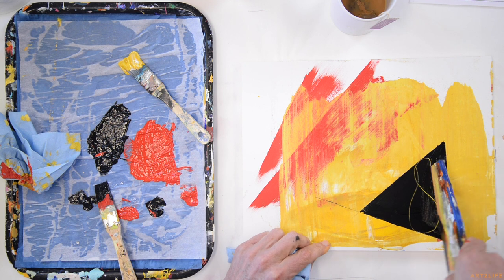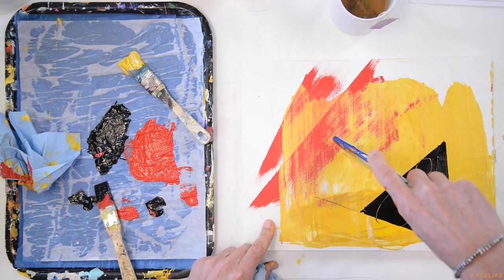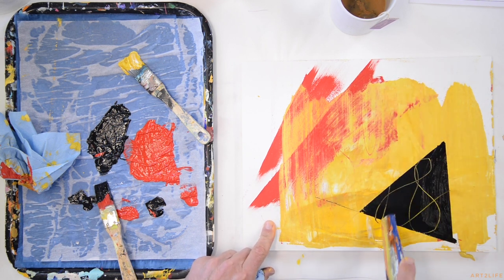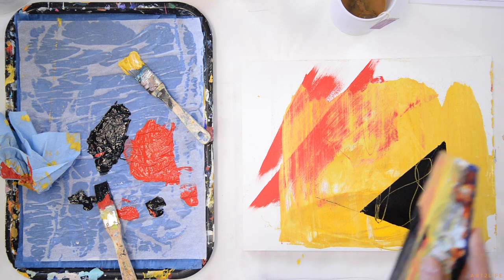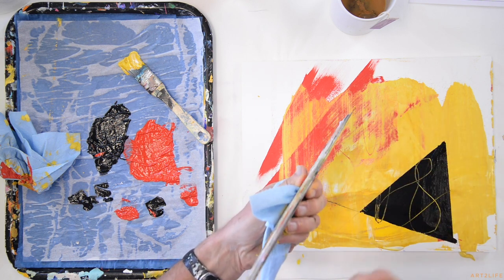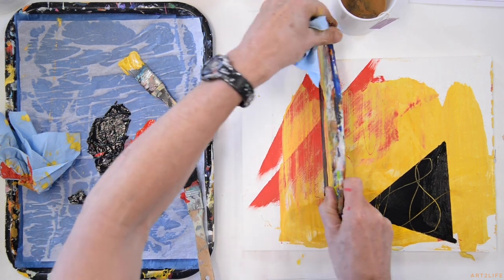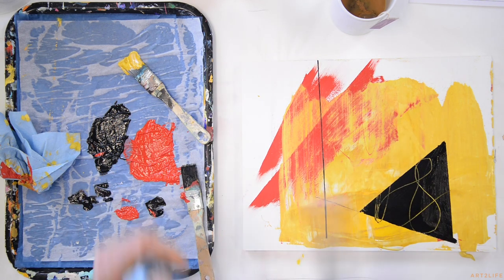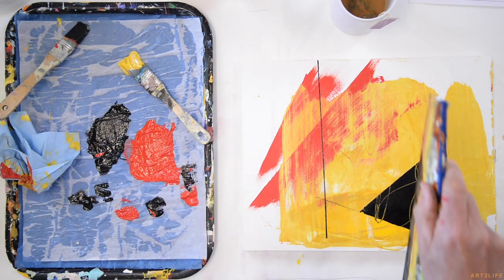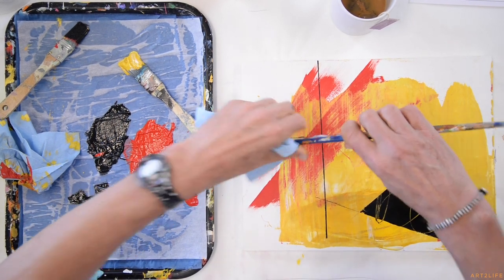Now here's the other thing — this is an amazing tool for drawing. I use this so much. You can see that. So here's another kind of amazing thing about it: you can draw through the paint with it.